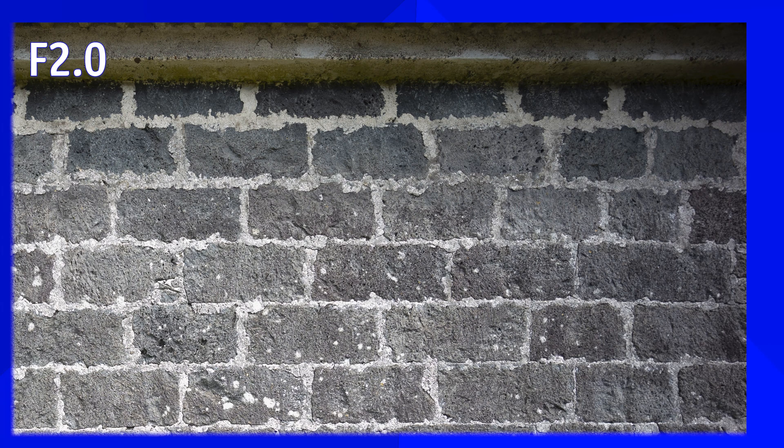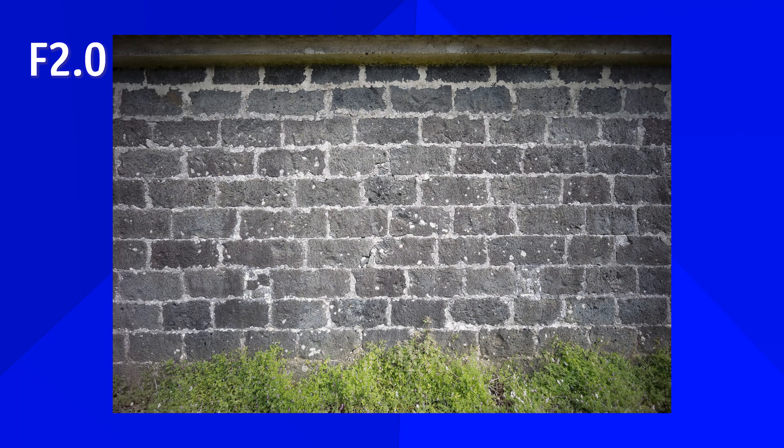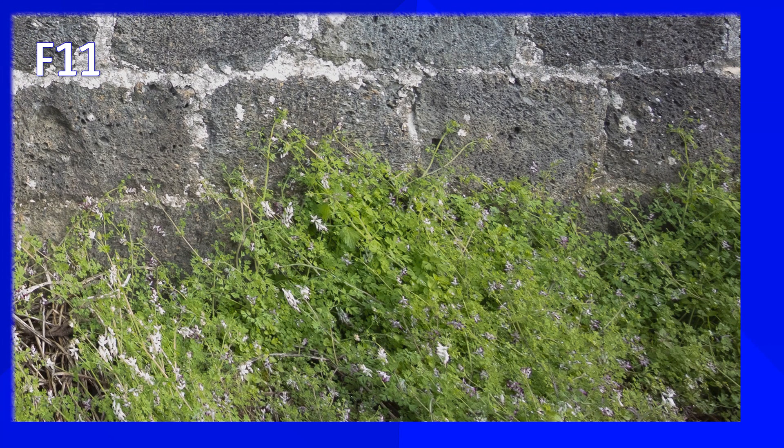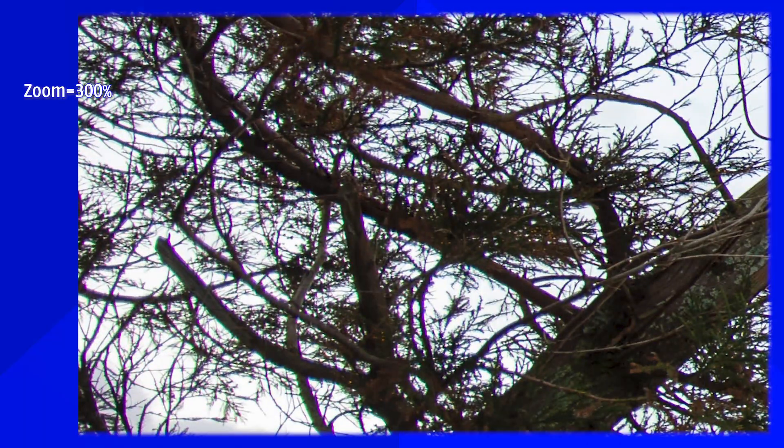Starting with vignetting: at f2 there is some, but it's very acceptable and smoothly grades toward the center. By f5.6 it disappears. Back at f2, applying the Lightroom lens profile correction under Venus Optics removes the vignetting very effectively. Sharpness is very impressive — the center is sharp at all apertures including f2, with the exception of f22. Corners are not as sharp, but very good for a wide angle lens. Chromatic aberration is quite visible in the corners by default.